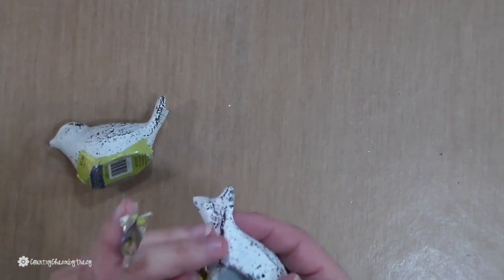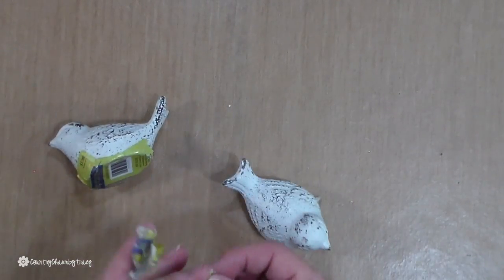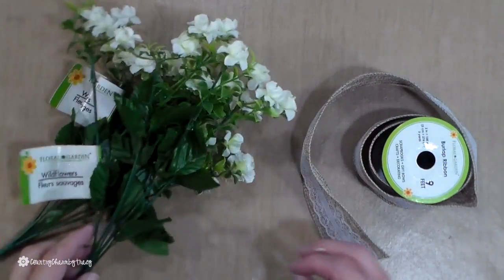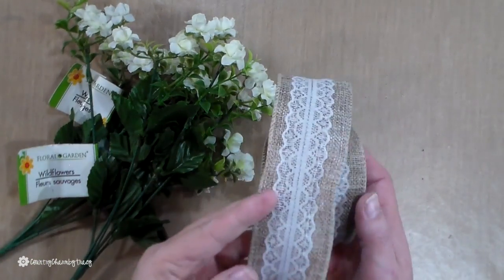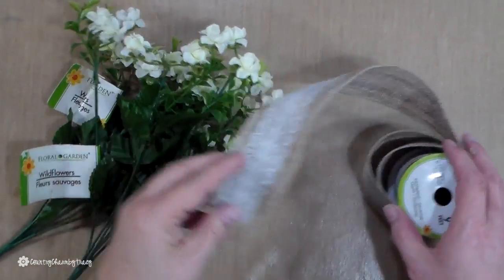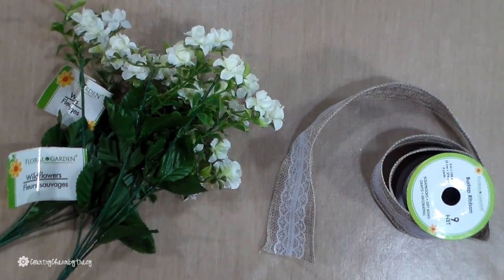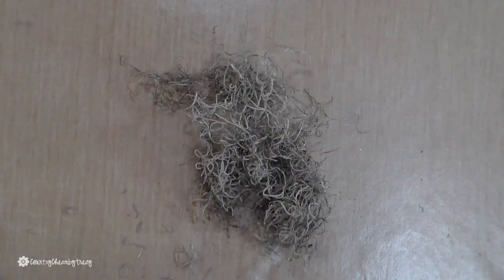The birds I got from Hobby Lobby — these were part of the spring collection, but you can get little birds anywhere. I'm also using some little flowers from the Dollar Tree, as well as this burlap with lace ribbon for my bow.